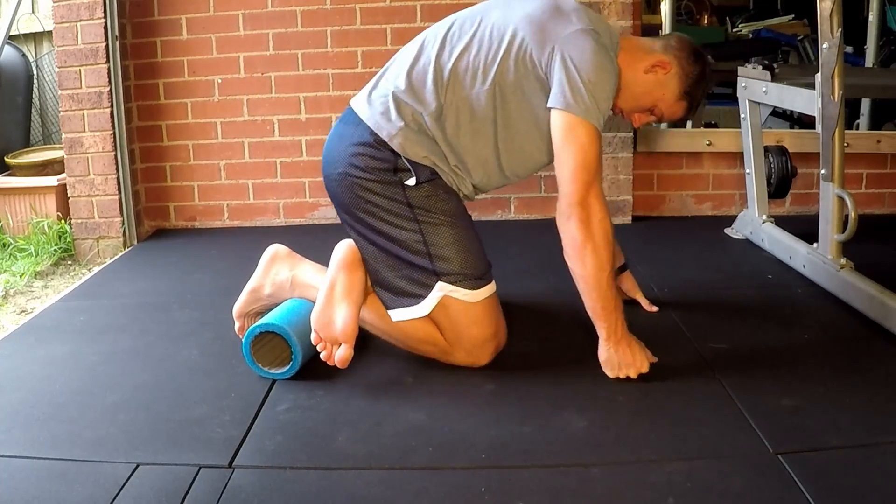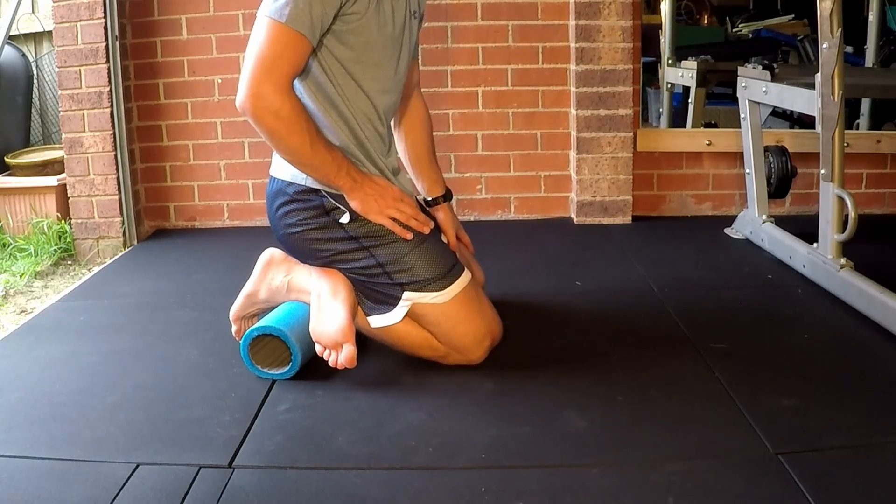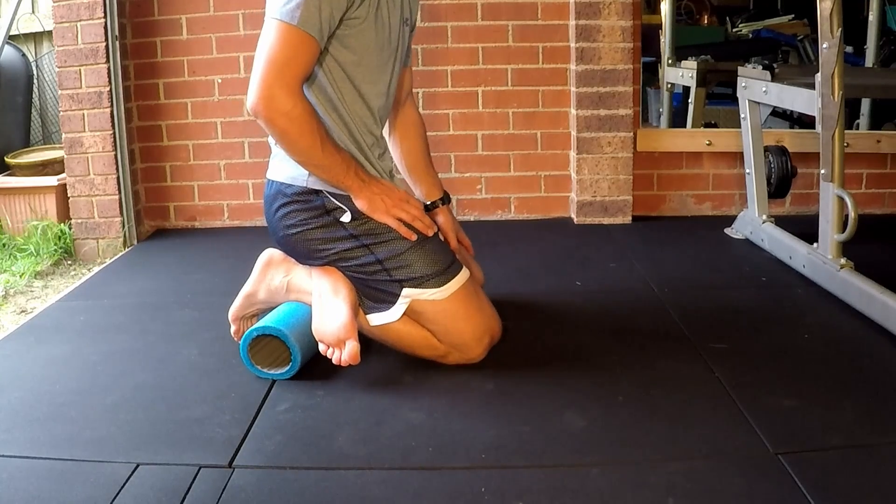This is quite uncomfortable, but if you can just find a spot that is tough and uncomfortable and just sit on there for a bit, this is a really good release for those with very tight calves.